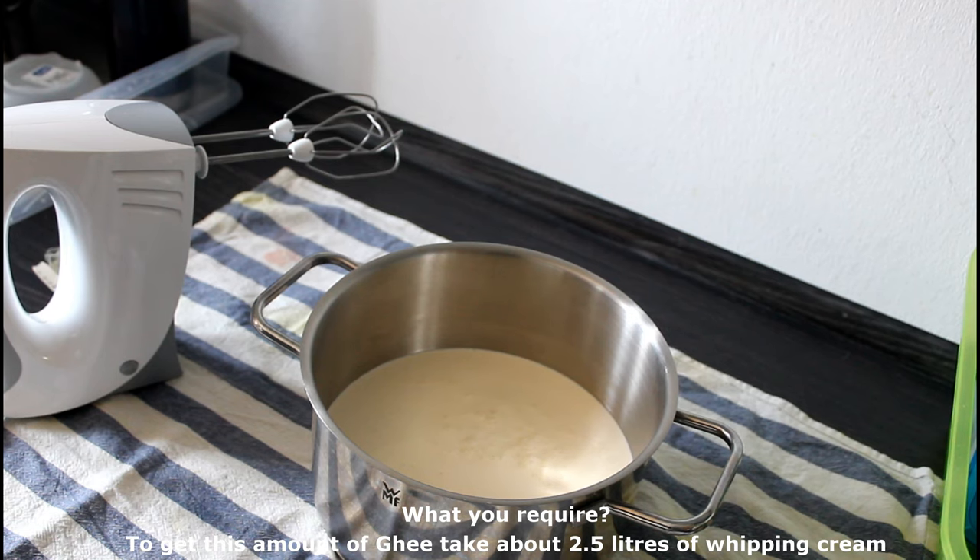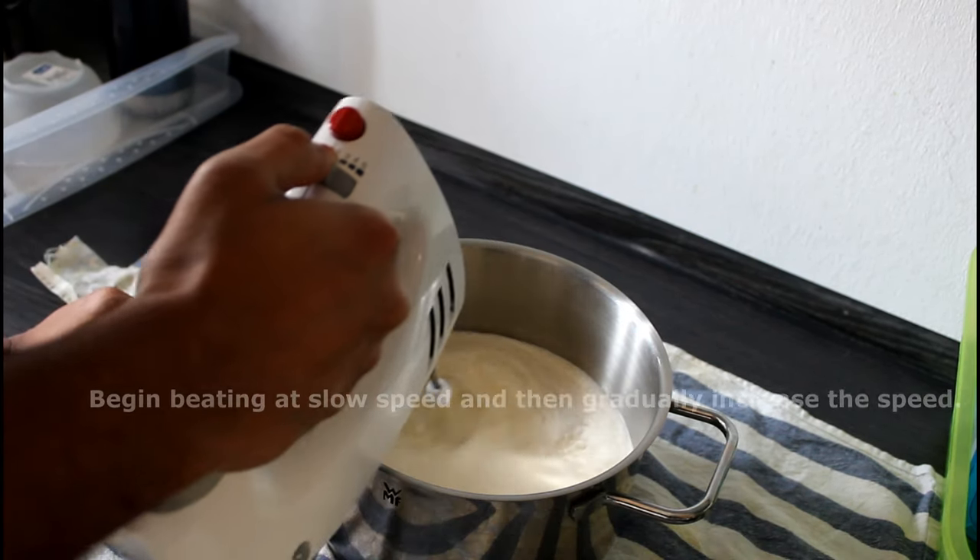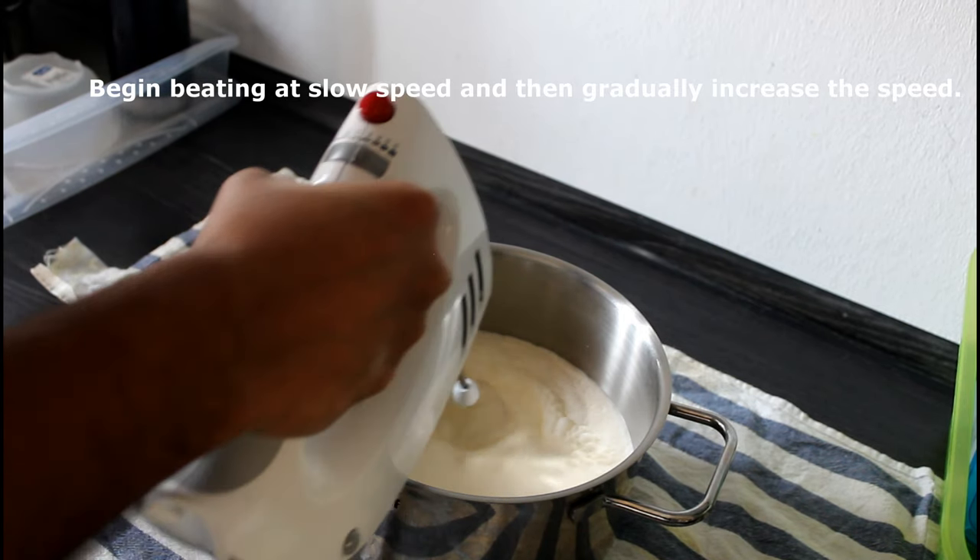First, I start beating the whipping cream at a very low speed, and then I gradually increase the speed.